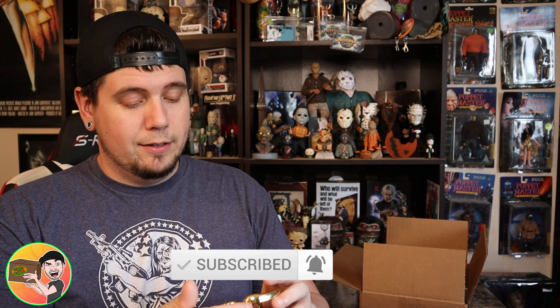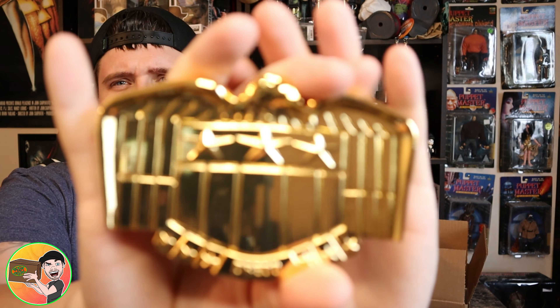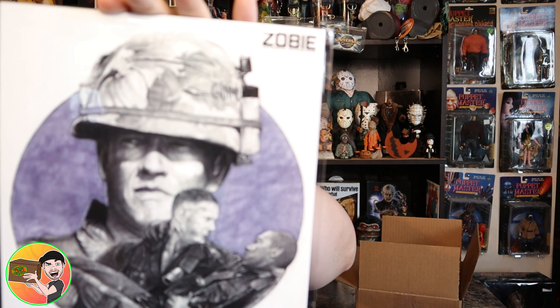Oh man, this is from Judge Dredd — a belt buckle! Look at that. That belt buckle is out of this world. I'd wear this belt buckle, I probably will wear this belt buckle. It's heavy too, man, it's a good one.